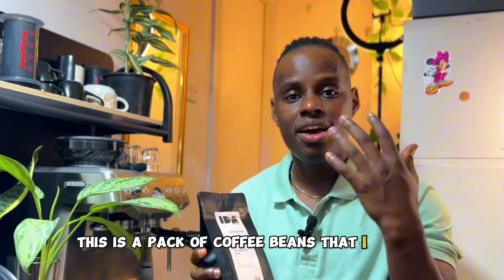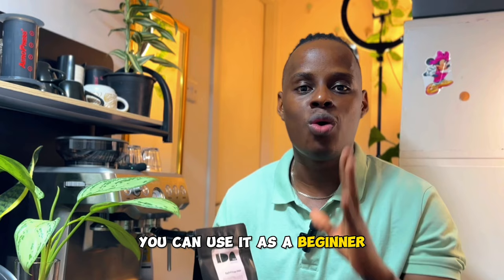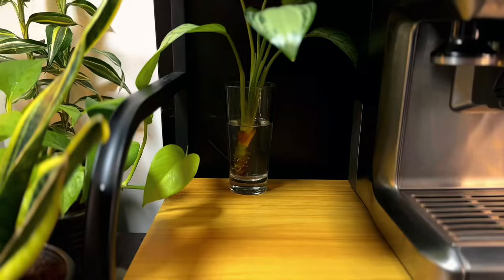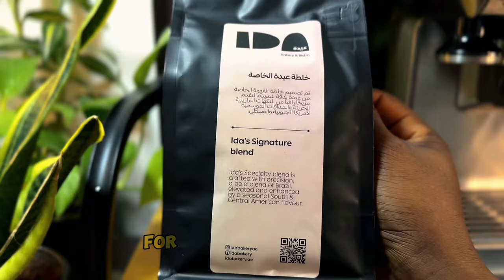This is a pack of coffee beans that I bought for this video. I want to show you the full process because I have never used this coffee to make a shot of espresso, and I'm even using my home espresso machine. You're going to start with the coffee beans. To dial in your espresso, you need to know what type of coffee beans you're using. This is an Ida signature blend — a blend coffee bean.